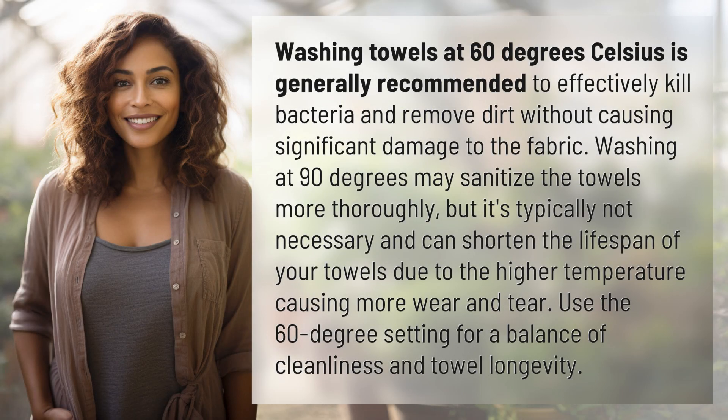Washing towels at 60 degrees Celsius is generally recommended to effectively kill bacteria and remove dirt without causing significant damage to the fabric. Washing at 90 degrees may sanitize the towels more thoroughly,